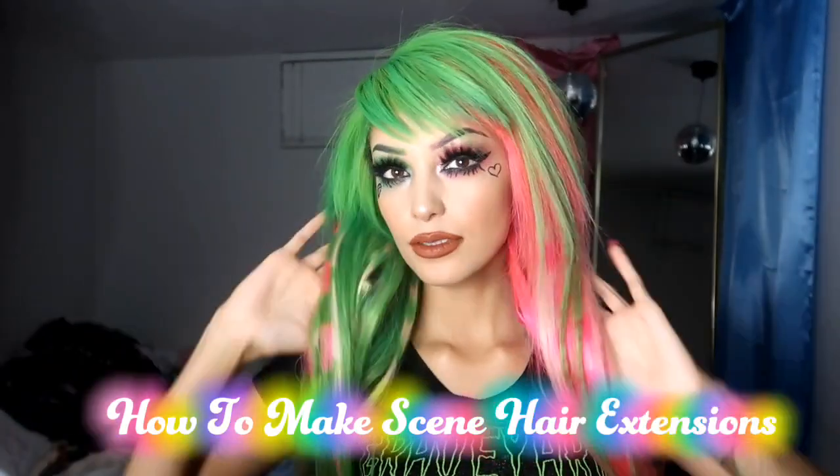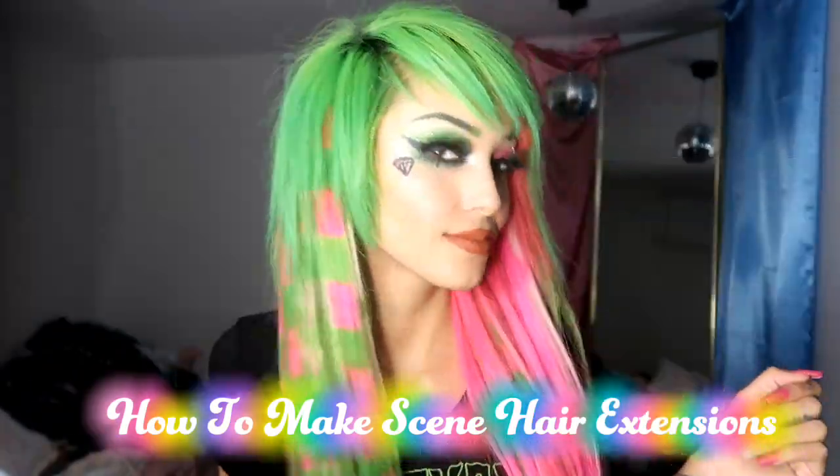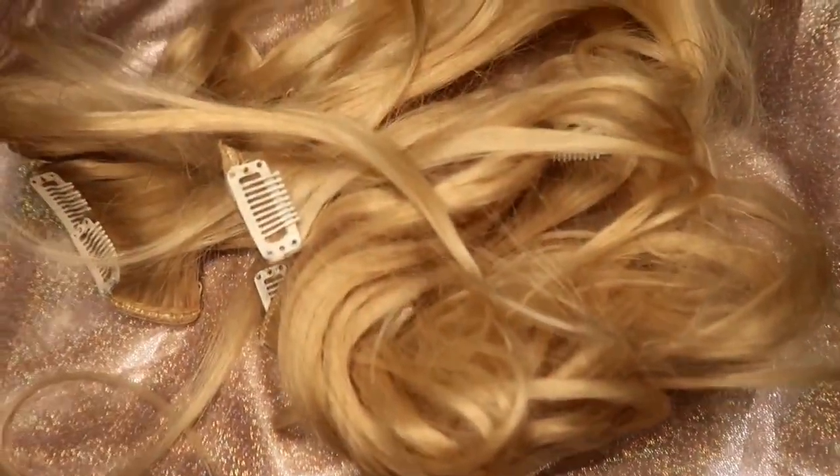In this video I'll be showing you how I make my scene hair extensions. In my previous videos I showed you how I cut and styled my hair, also how I got it pink and green. So in this video I'm going to dye some hair extensions that match my hair.